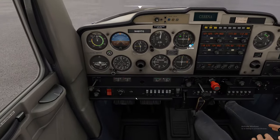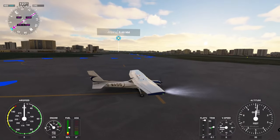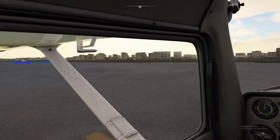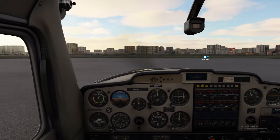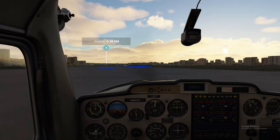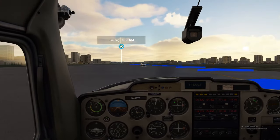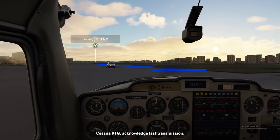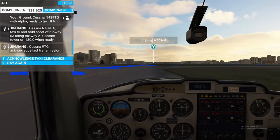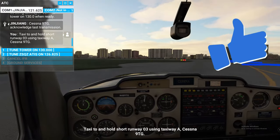Brakes — checking our elevators and ailerons, rudders moving. All right, we're good to go. Parking brake in, let's roll out. Taxi to and hold short runway zero-three using taxiway Alpha, Cessna Niner Tango Golf.